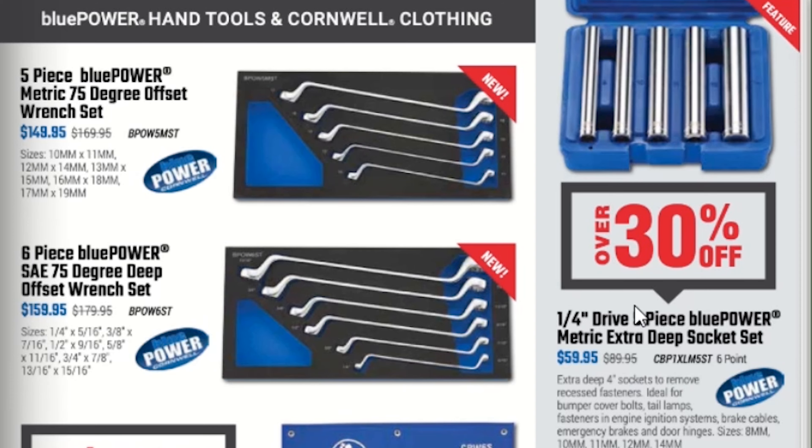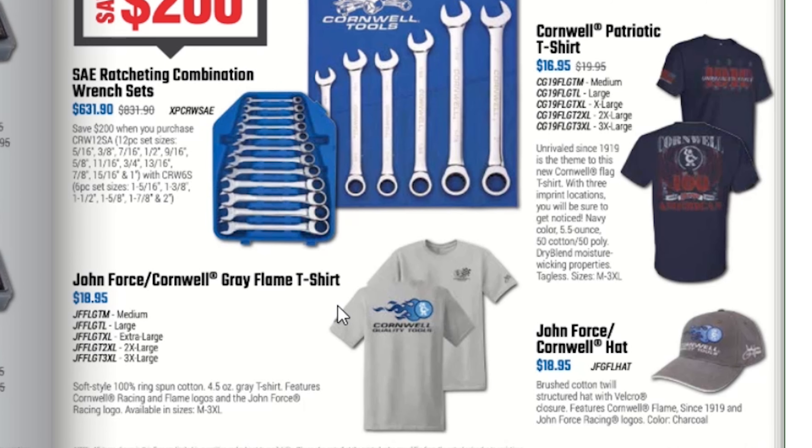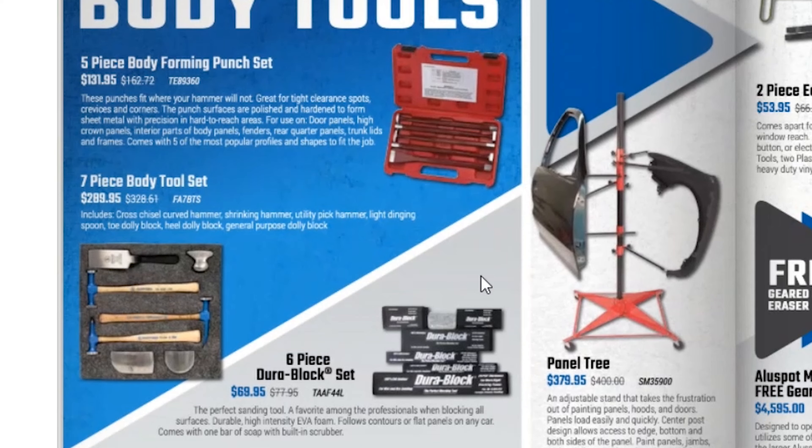Over here is the 5-piece Blue Power metric 75-degree offset wrench set for $148.95 and the standard set for $159.85. A quarter-inch drive 5-piece Blue Power metric extra deep socket set for $59.95. A set of standard ratcheting combination wrench sets for $631.95 — they're claiming you save $90 to $200. Pretty expensive. They also have Cornwell shirts, hats, and patriotic t-shirts.